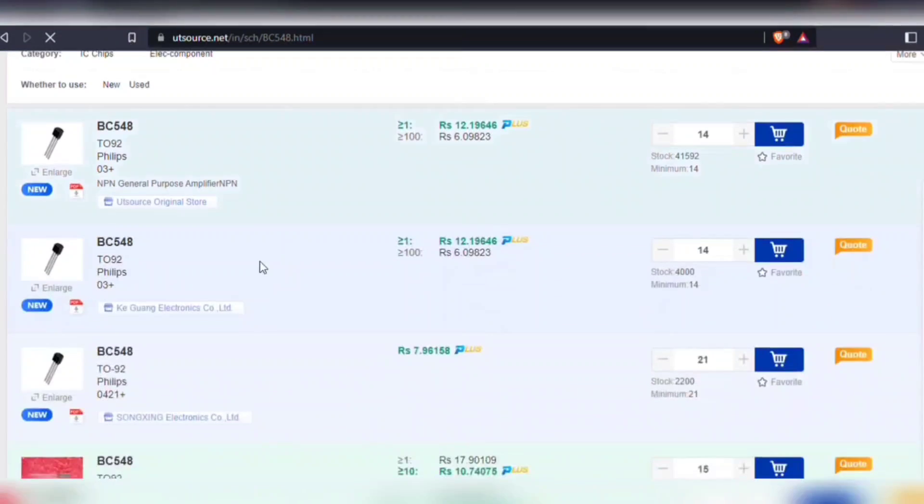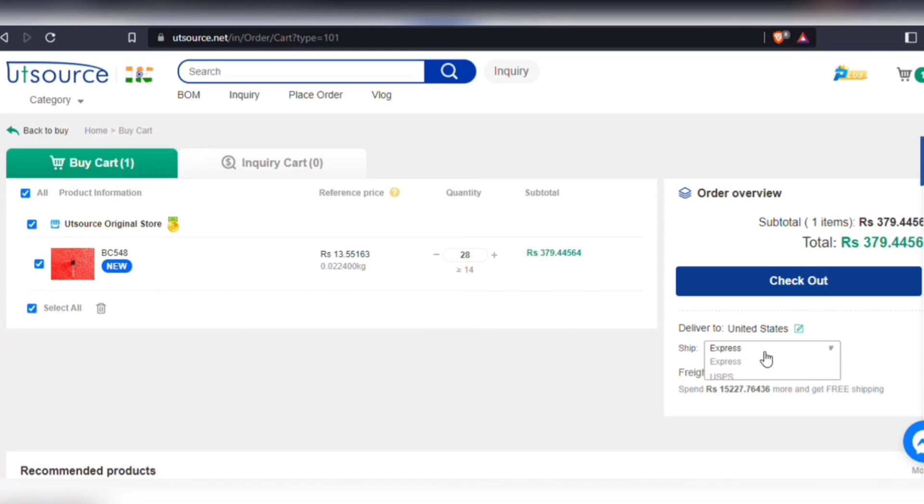You can upload a BOM file or simply search for a component in the search bar. You will also be able to download the technical data sheet of each and every component. Simply add your components to cart, choose shipping service, and then proceed to checkout.